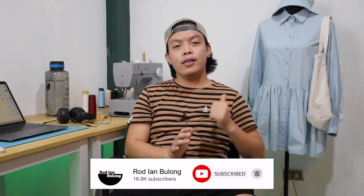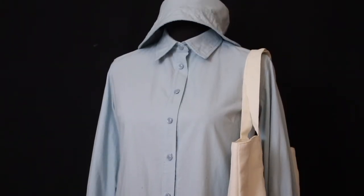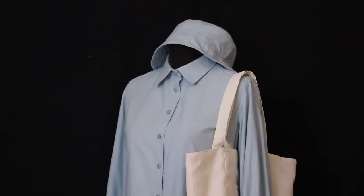Ang dress na nasa likod ko ngayon ay dapat sana ito yung ikapitong episode ng ating Thrifted Transformation, pero sa kasamang palad hindi ko na siya nagawan ng video dahil lahat ng mga raw videos na nakunan ko sa dress na ito ay nabura — wala na talaga. Yung SD card na ginamit ko mismo sa pag-shoot ng dress na ito, nakapag-upload pa ako ng mga pictures nung photoshoot namin, pero the next day itatransfer ko na sana yung mga videos doon sa computer ko but unfortunately hindi na nababasa ng computer ko yung SD card. Sinubukan ko ding i-restore lahat ng mga files na nakasave doon pero wala na talaga, at para magamit ko ulit yung SD card kailangan kong i-reformat yung card.